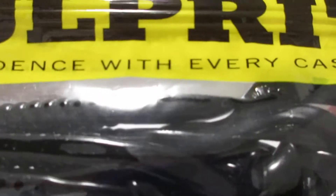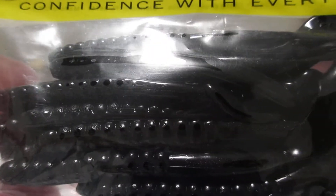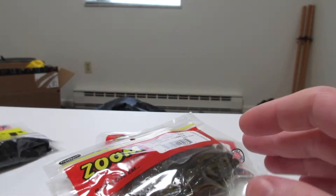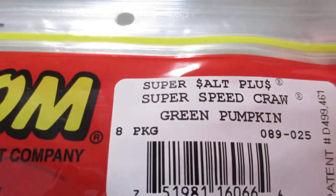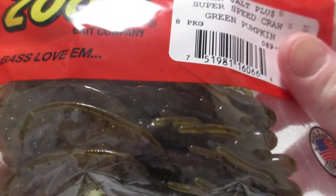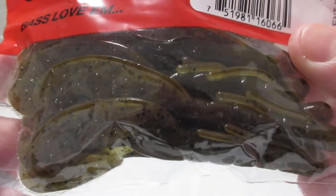Then I got the culprit worm, black, seven and a half inch, curly tailed, ribbed. Then I got the speedcraw green pumpkin and the super speedcraw green pumpkin. Sorry, I've got really bad allergies right now.